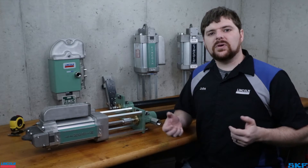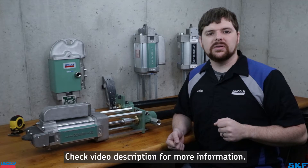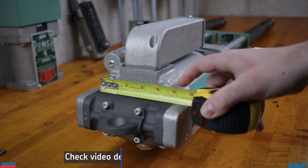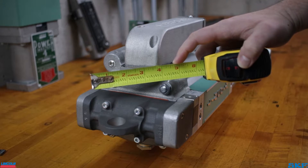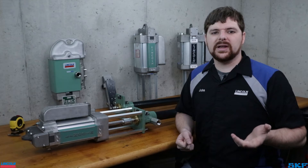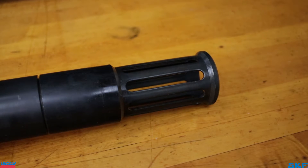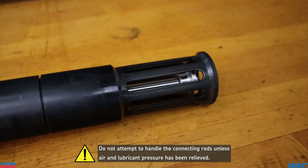With these measurements and features noted, follow the link in the description to a file created to assist with identifying your Powermaster pumping unit. Using my example here, I measured the diameter of the air motor cylinder at roughly 4.25 inches. This is a standard design air motor with no airbrake attached, so this is identified as our air motor model 84804.